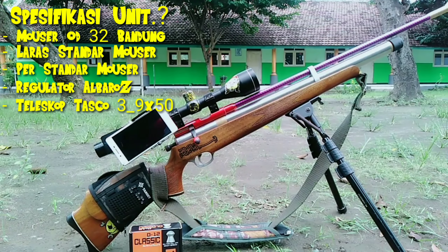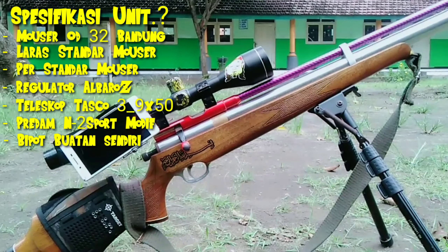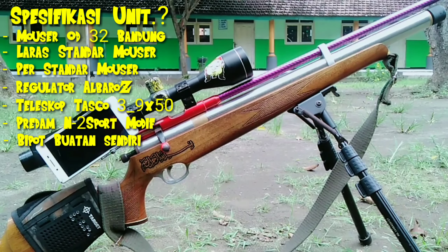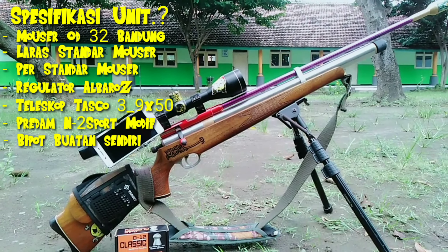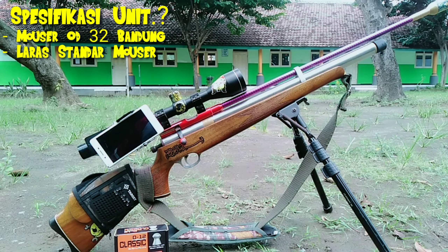Untuk peredam saya menggunakan peredam N2 support modif sekat dan adaptor peredam. Bipod saya menggunakan bipod modifikasi M700, jangan lupa ditonton cara pembuatannya, sangat mantap, bisa sampai 1 meter lebih perpanjangannya. Mungkin itu saja untuk spesifikasi unitnya, lainnya standar.